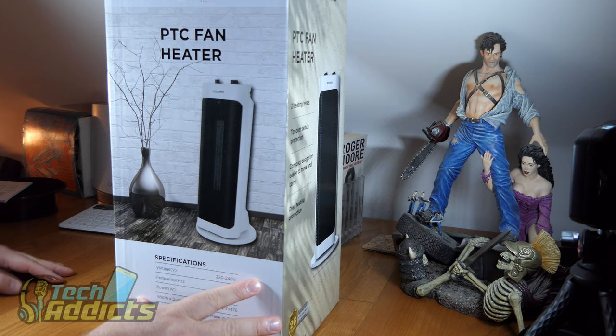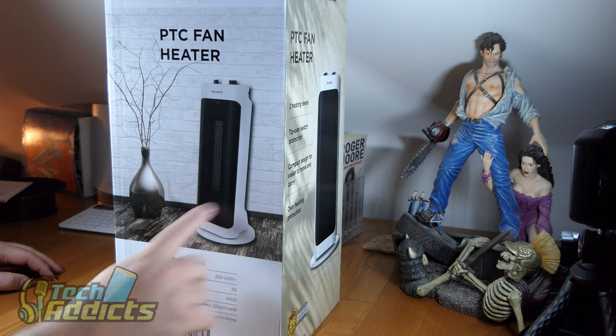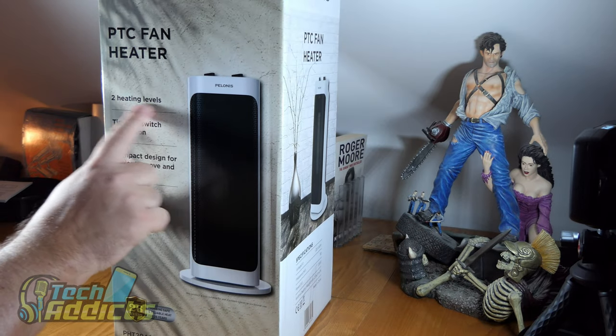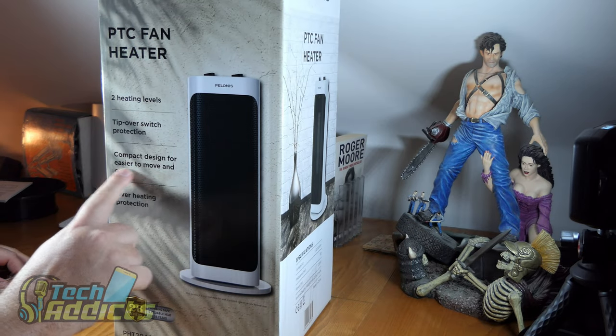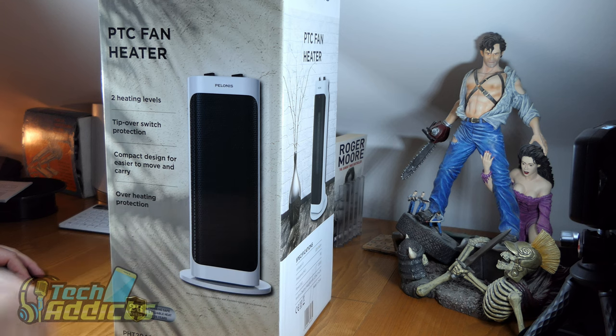Down here it says voltage 220 to 240, frequency 50 hertz, power 2,000 watts, and dimensions 217 by 217 by 476 — it's a round base, which is a bit unusual. Features listed include tip-over protection, two heating levels, compact design for easier movement and carry, and overheating protection. Let's dig in and see what it's like.